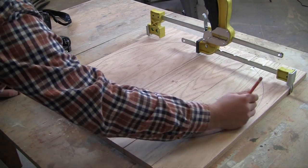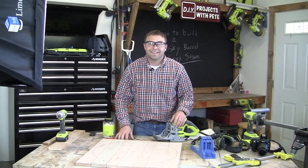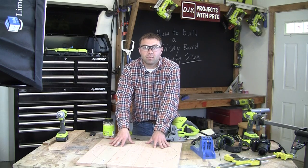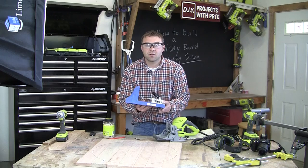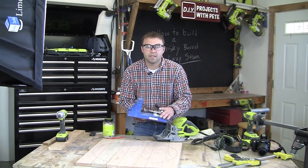Number the boards and use arrows to help you remember the order and orientation of each board. Once we've finished drawing the template, the next step will be to attach our boards to each other. Today we're going to use a pocket hole jig to do that — this is called a Kreg jig. We'll use this in combination with a few screws and some glue.